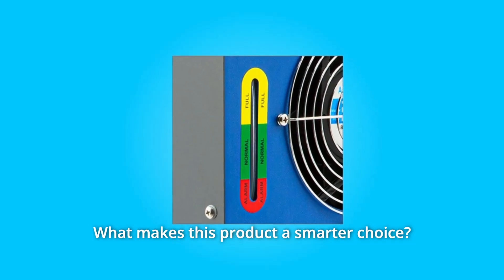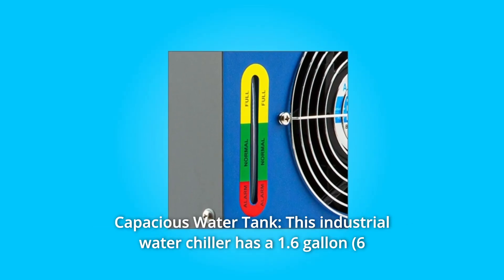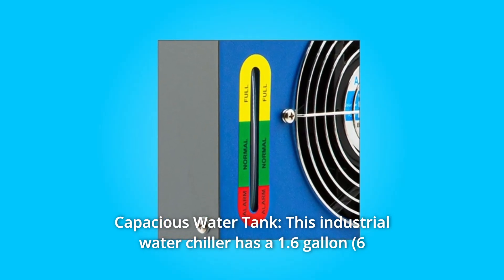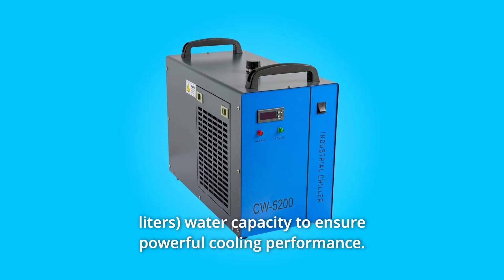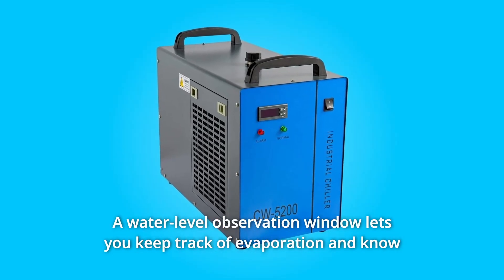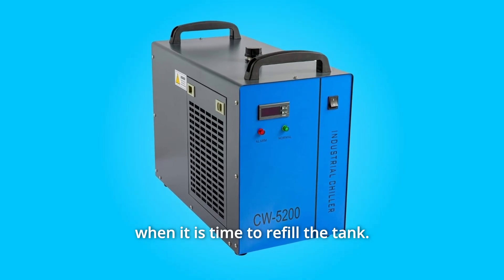What makes this product a smarter choice? Number 1: Capacious Water Tank. This industrial water chiller has a 1.6-gallon water capacity to ensure powerful cooling performance. A water-level observation window lets you keep track of evaporation and know when it is time to refill the tank.